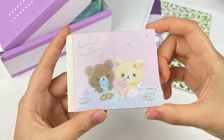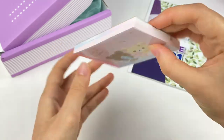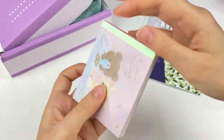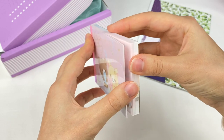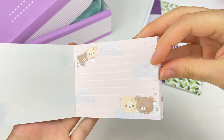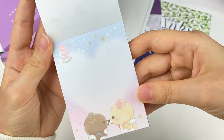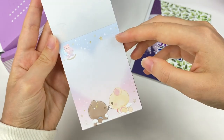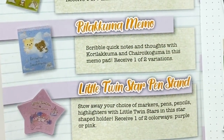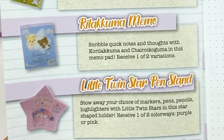Next is a memo pad with a cute design of Korilakkuma and Chayiroi Koguma on it. The back says 'Let's play in the sky with the twinkling stars.' It looks like this one has two designs — the first has a pink background with pretty clouds, and the second has an ombre from blue to pink shaped kind of like a heart. This is the Rilakkuma memo: scribble quick notes and thoughts with Korilakkuma and Chayiroi Koguma in this memo pad. Receive one of two variations.